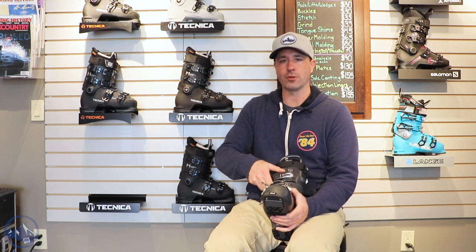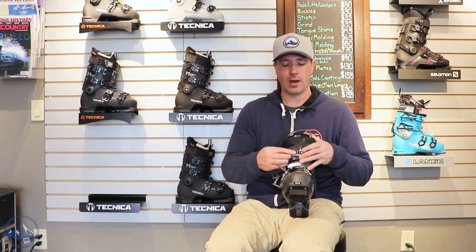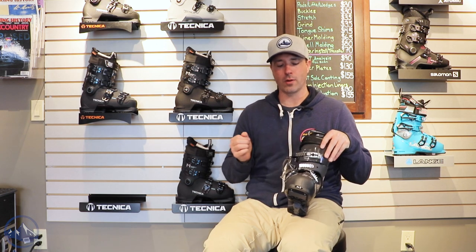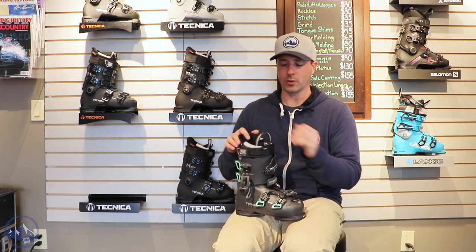Really nice, durable, lightweight quality product. This top buckle does have a tool-free adjustment, so you can macro adjust this thing in or out depending on the shape of your lower leg — a really nice way to customize your boot pretty easily and quickly.